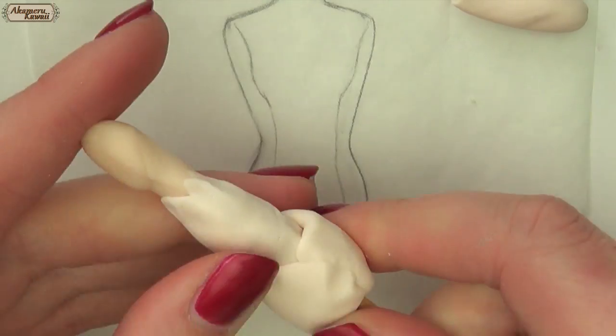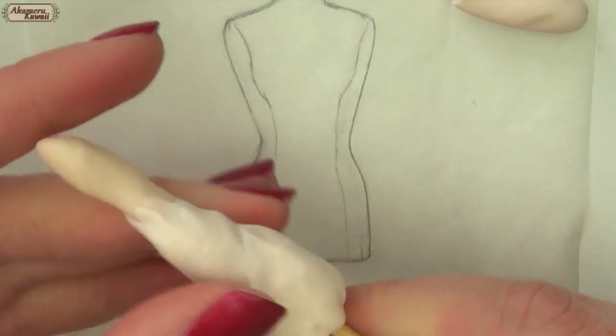If you notice my nail polish changing through the video, it's because this project was completed over a few different days.